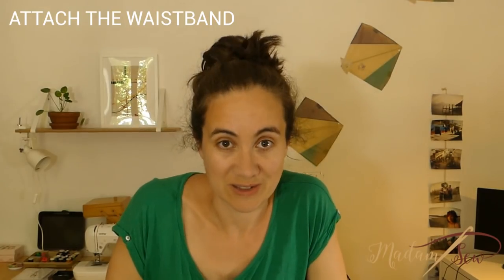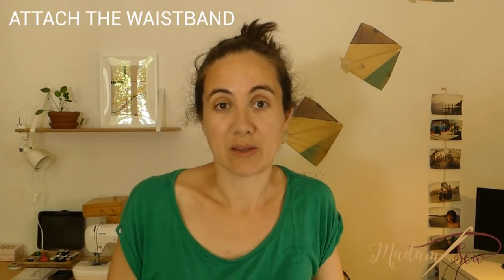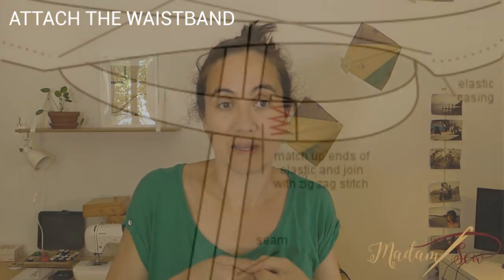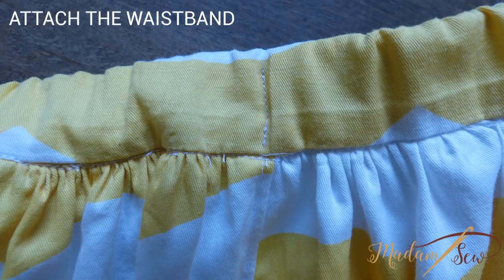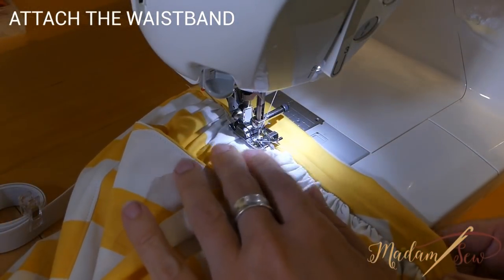Now take your elastic, test if the length of the elastic is okay with the waist, and then put it in with a safety pin. Overlap about half an inch and zigzag the two ends together. Watch out that your elastic isn't twisted, and make a vertical seam through all four layers at the center points to prevent the elastic from twisting. Then close the gap with a stitch in the ditch.